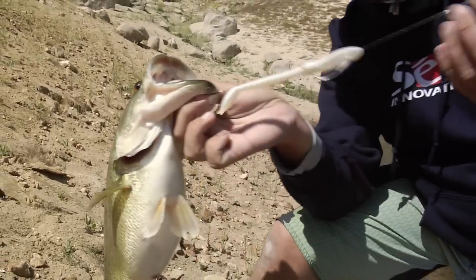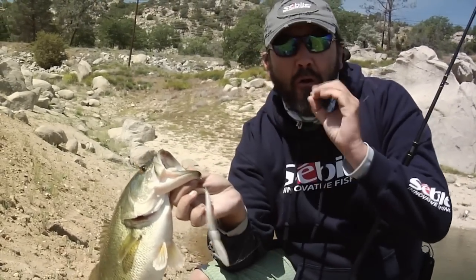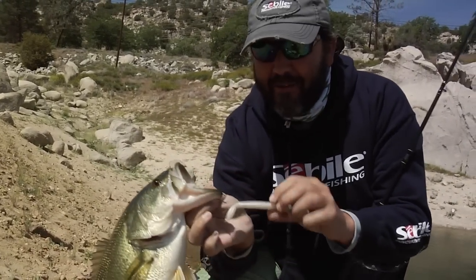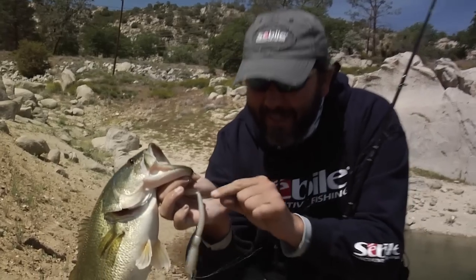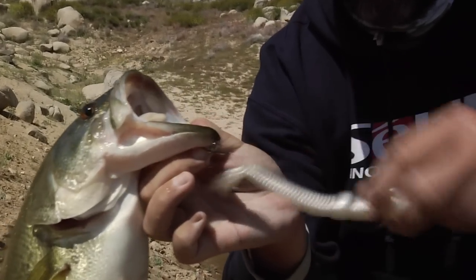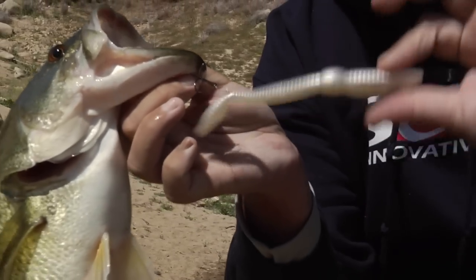I designed the AT worm because of this kind of situation, when the bass have such finicky bites and just barely grab the tail. The AT worm is the only worm that you can put a treble hook, a single hook, whatever you want, into the tail. There would be no way to hook that bass with a regular Texas hook.